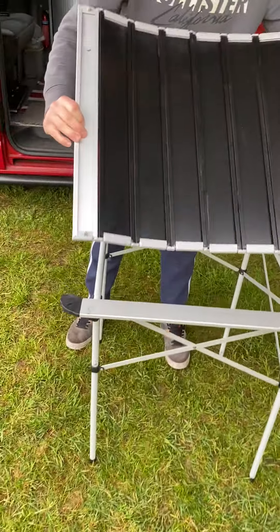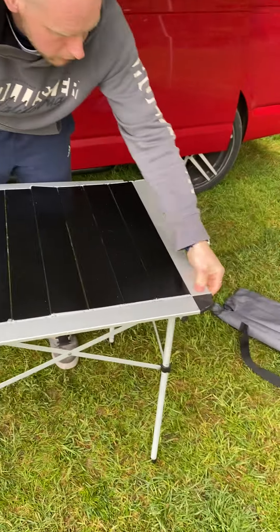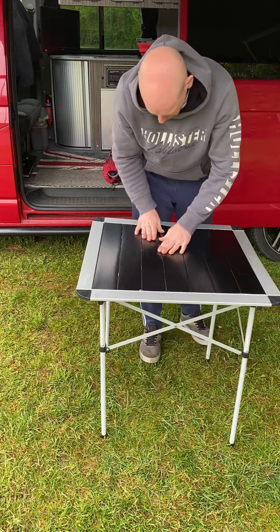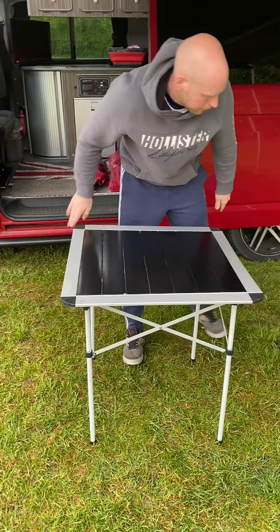Again, it's just got two clips each end to locate in the hole. Just make sure it's all flat.